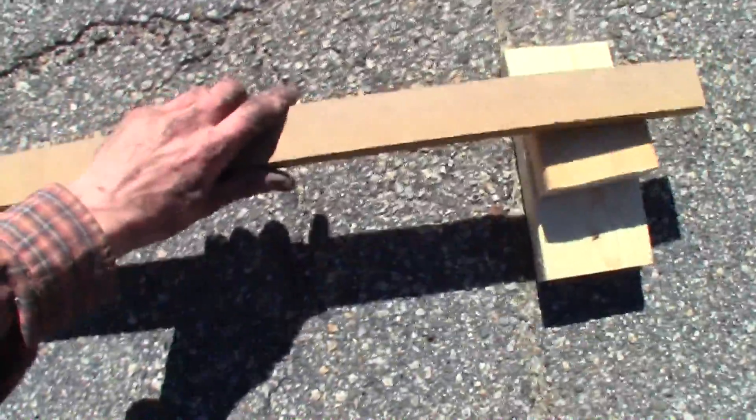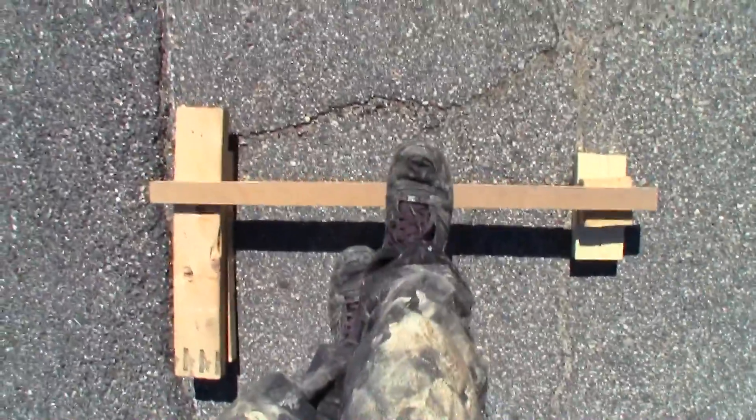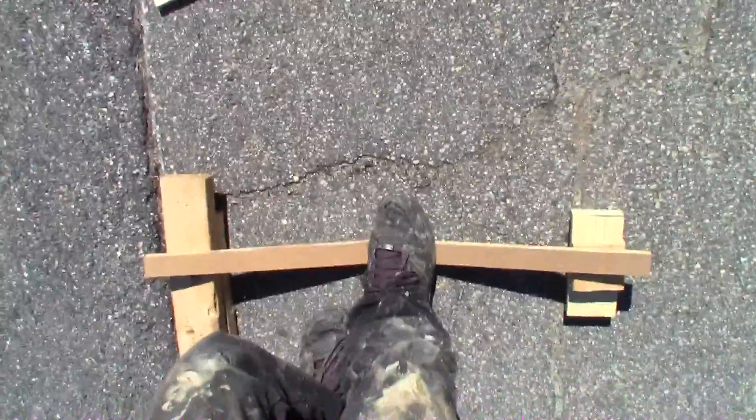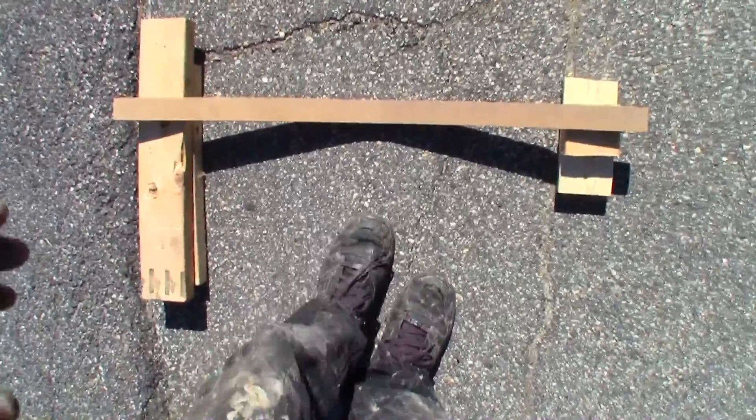Now we'll take this bad boy, bridge the gap, make sure everything's still the same, and then we'll stand on it right here — and see that didn't really last very long did it? Damn.